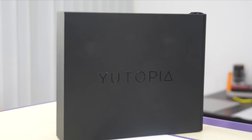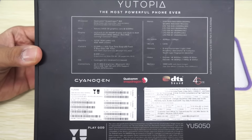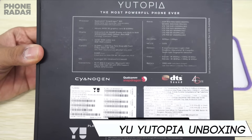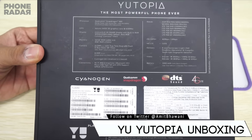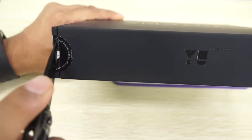Hey guys, Amit here for PhoneRadar and you're watching the unboxing of the U Utopia. This is claimed by the brand as the world's most powerful smartphone and comes with 4GB of RAM, a 5.2-inch 2K display, 32GB of internal storage, and is powered by the Snapdragon 810 chipset with the Adreno 430 GPU.